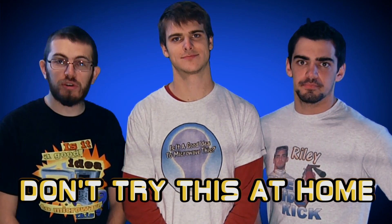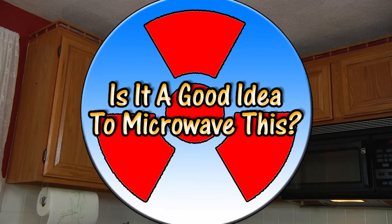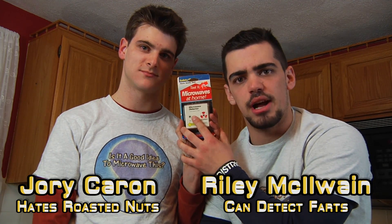Please don't try this at home, but what you should do is subscribe to our personal YouTube channels, like mine. Hello and welcome to Is It a Good Idea to Microwave This? I'm your host, Jory Caron, and I'm your sidekick, Riley McElwain. Today we'll be microwaving this microwave detector, donated by Ben Ratner.